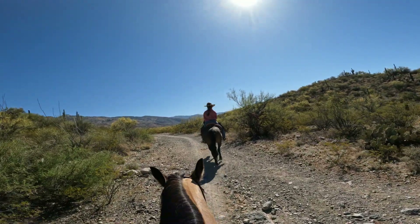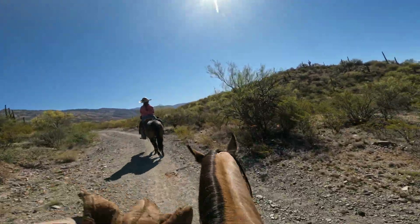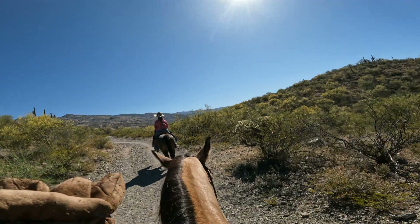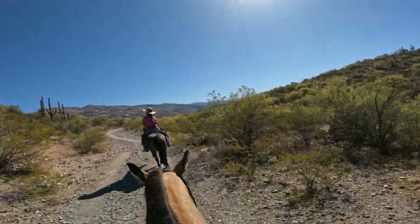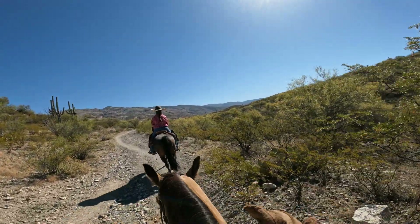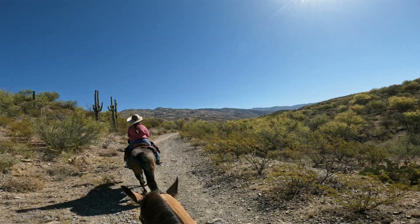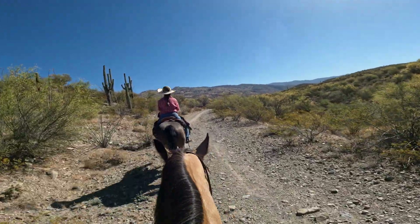Alita and I are on the Loma Alta trail up in the Rincons and we're going to do the Ruiz trail and make a loop. We get a little further up here and it's a nice trail — probably a little bit more than two hours total. We can't really do more than that today because I think it's going to warm up too fast.